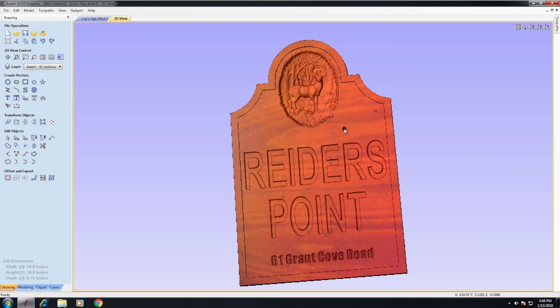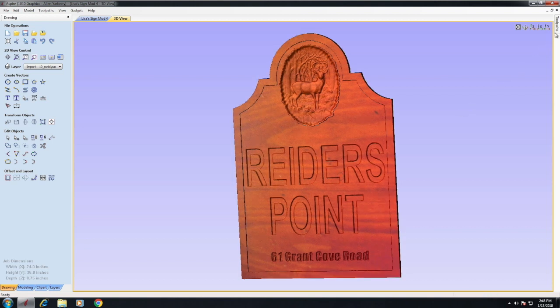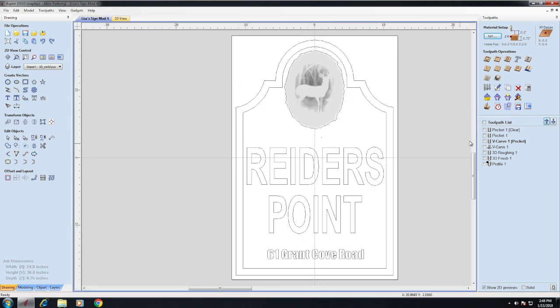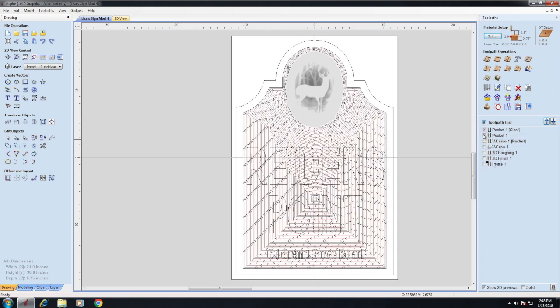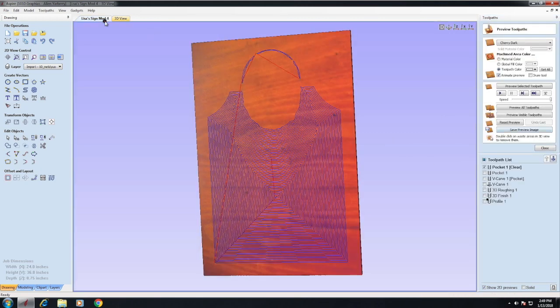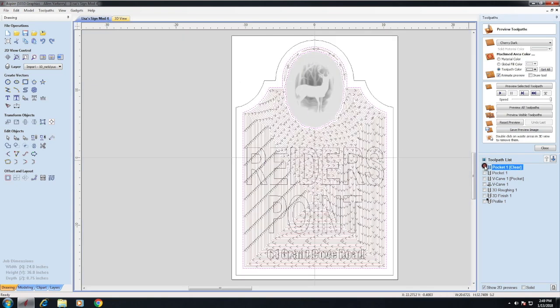At the end of the day, this is pretty much what it looked like. I pocketed the sign down about 0.18 of an inch — that was to recess the area where all the letters would be and make the deer really pop. I started with a half-inch end mill, and where that end mill couldn't get in, I put a quarter-inch end mill in to finish the job.